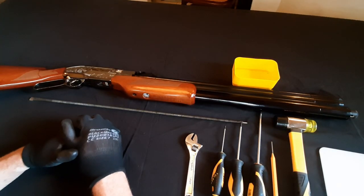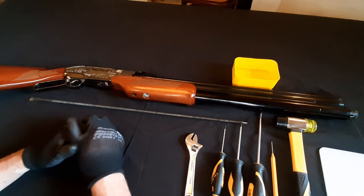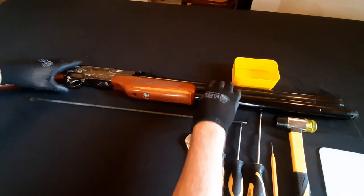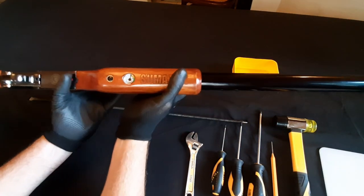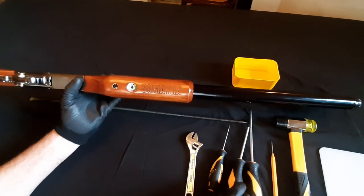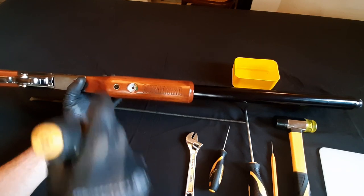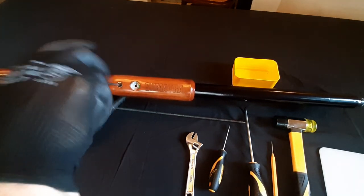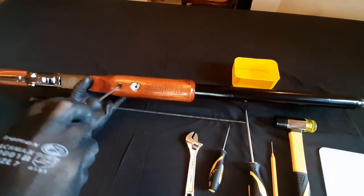I'll ask you guys to like and subscribe to the channel — it just helps the channel grow. The first thing we're going to do is remove the wooden foregrip, and that would just simply undo like that.